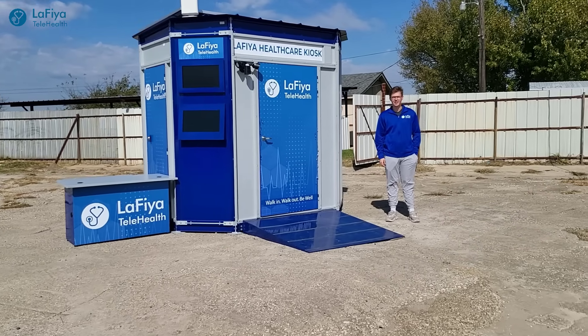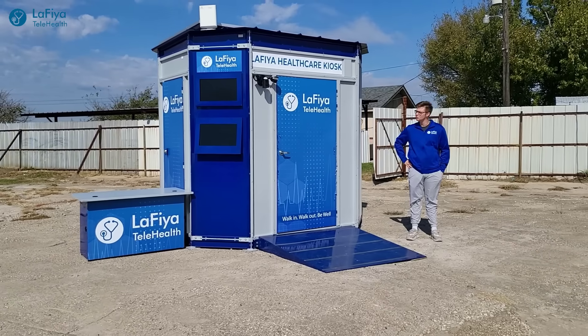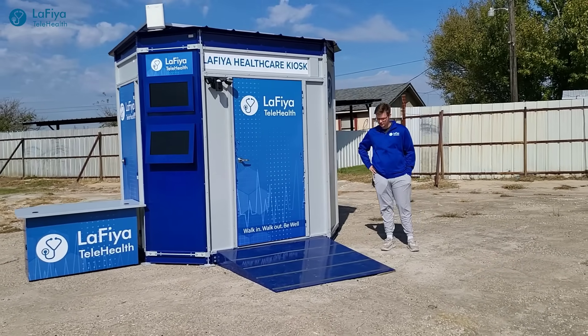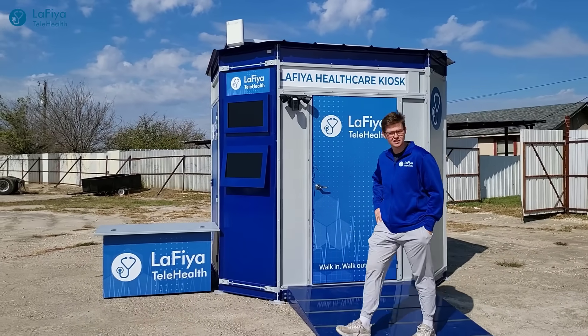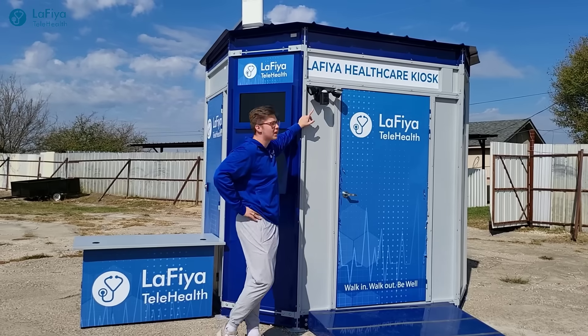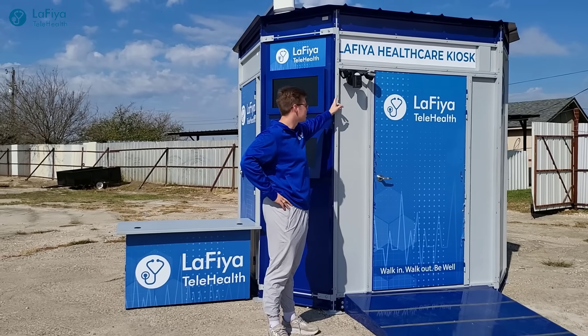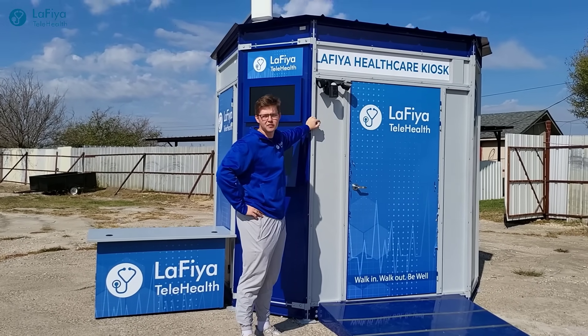Hello, my name is Jackson Samari and I'm with Wafia Telehealth. We are outside the new medical outdoor kiosk, and today I'm going to give you an inside and outside look at what this can do. First, this kiosk is monitored by a Ring doorbell and camera, so it's going to monitor everything going on outside this kiosk 24/7.